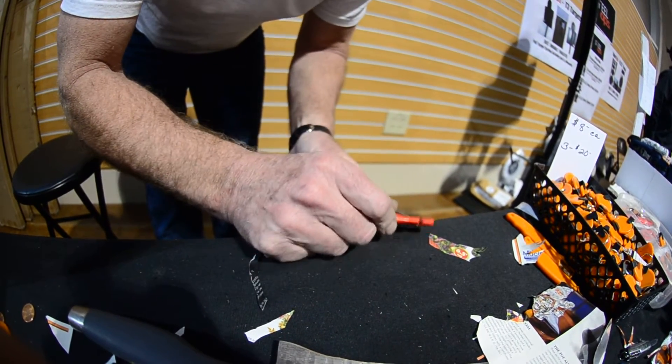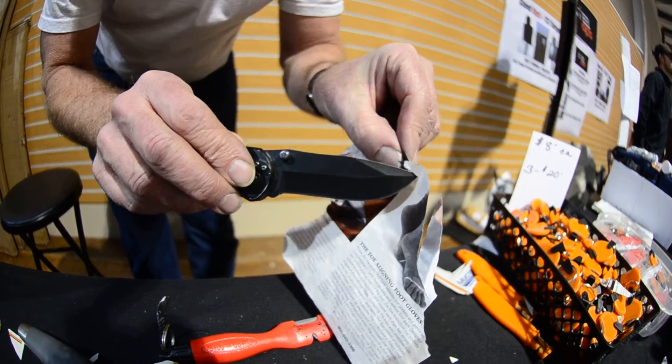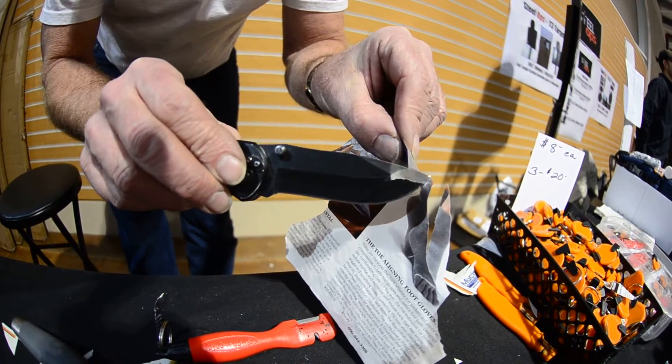At any rate, I get the tips just this sharp. That's the hard part to sharpen.